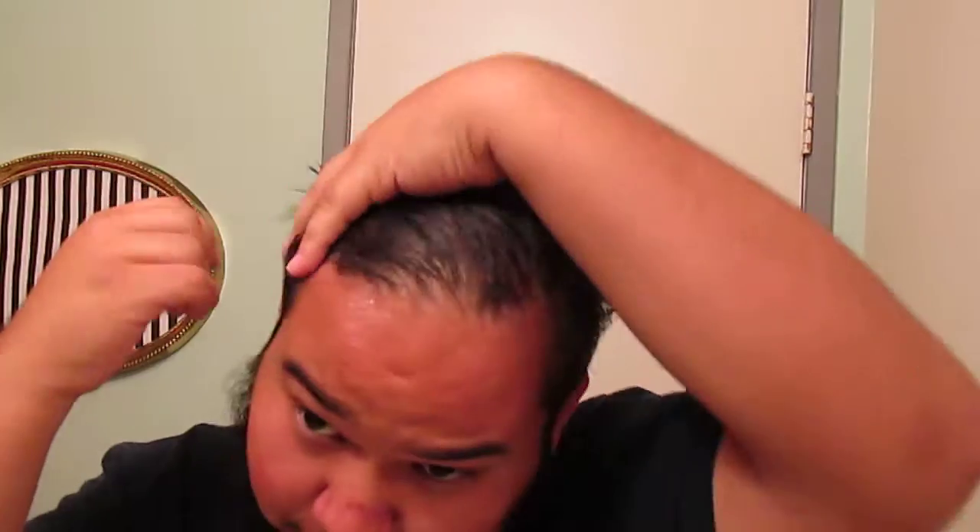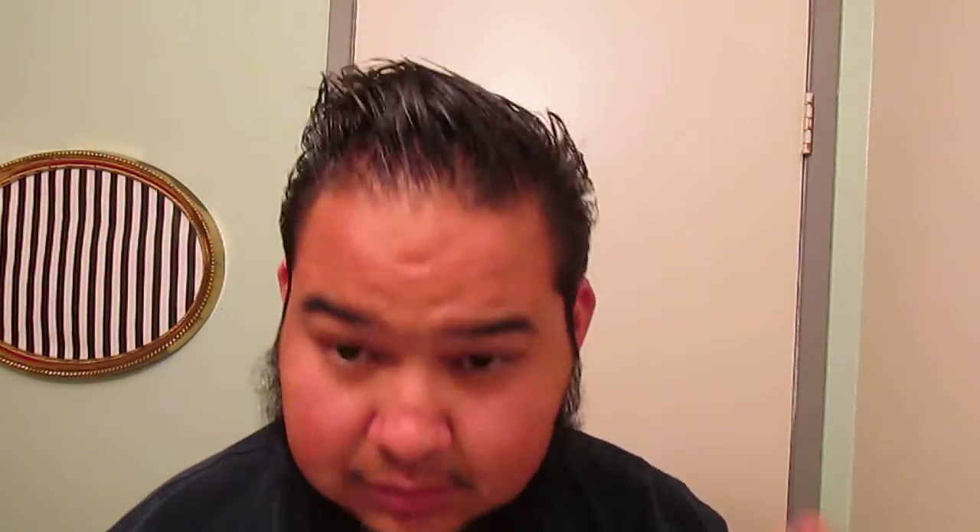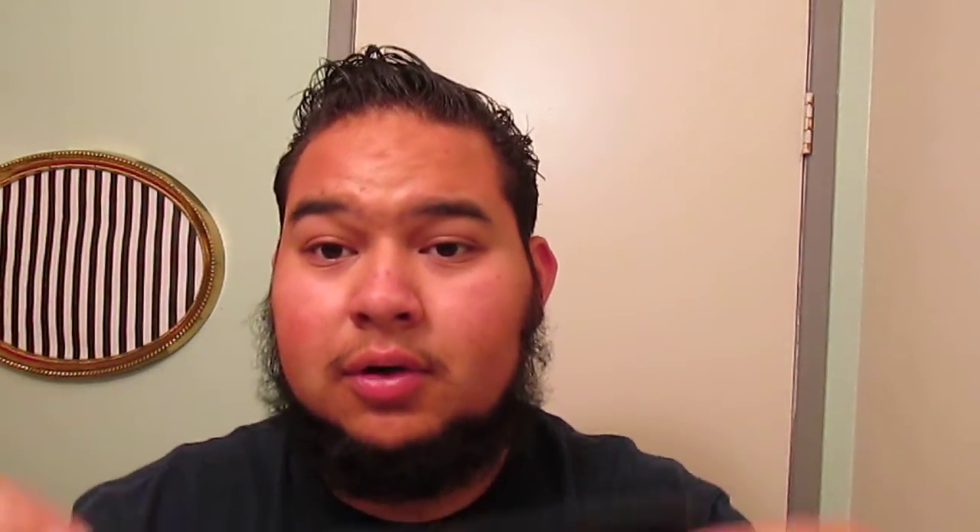I believe it's supposed to be a medium hold. Also, a new comb — got that Albert Cut Deluxe comb. Actually got a bunch of them from Tadashi over at Hedgeline. That place is the shit, man.